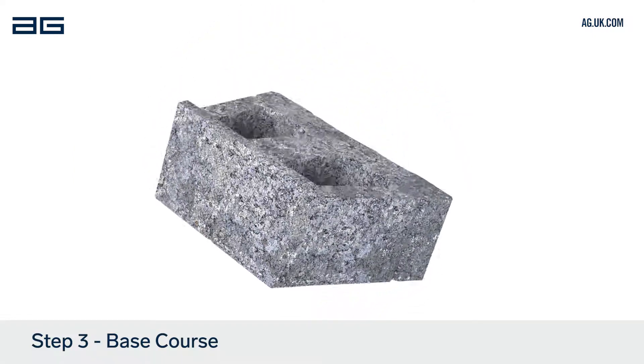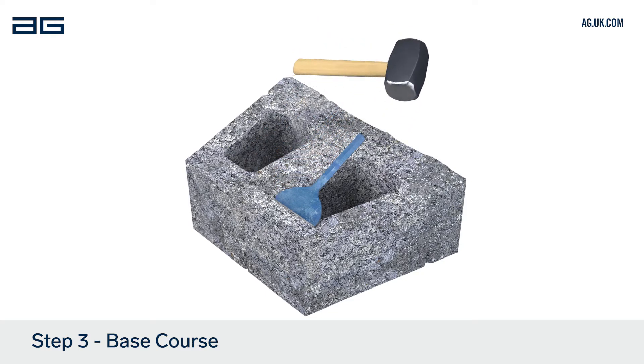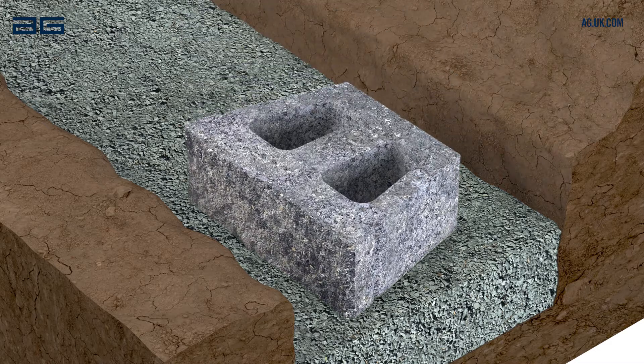When laying the first course of blocks, turn the block over and use a bolster and hammer to knock off the rear lip. Then turn the block back over and lay it in position on the compacted leveling pad.